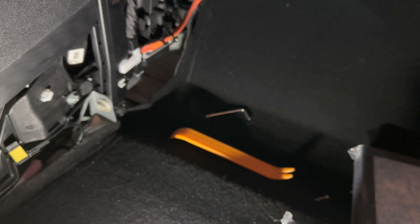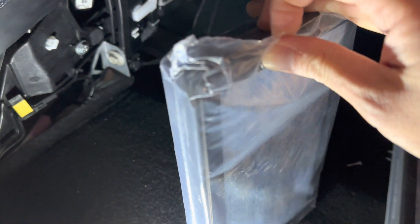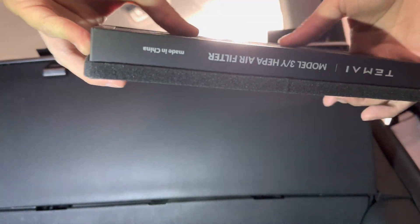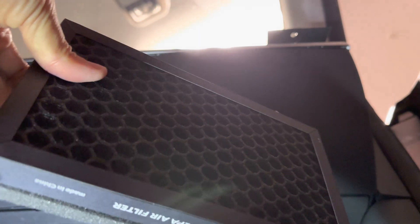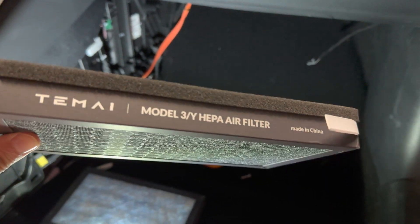Let's go ahead and get this installed. Let me unpack this — again, this is from Tomei. The Tomei brand is sealed, so you know it's good quality. This mesh you don't have to worry about — it's a solid mesh so the beads won't come off. As you can see, it has multiple layers of filtration.